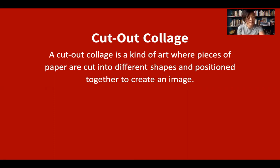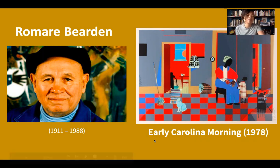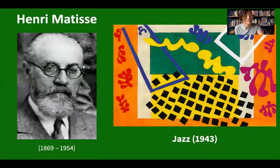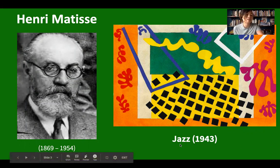One famous collage artist was Romare Bearden. Romare Bearden was an important artist during the Harlem Renaissance in New York. This cutout collage is called Early Carolina Morning and was made in 1978. Another important collage artist is Henri Matisse. Matisse was an artist from France and he was famous for his use of color. This cutout collage is called Jazz and was completed in 1943.